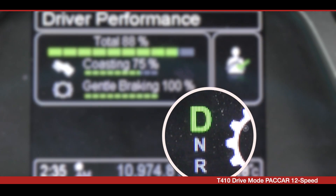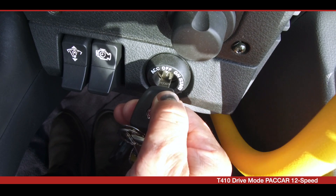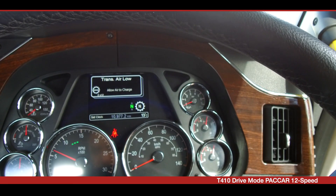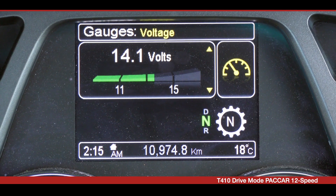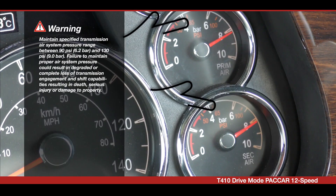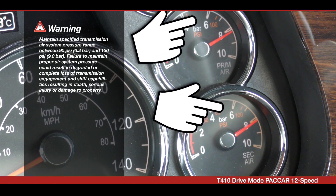To operate your T4-10 in drive mode, ensure the park brake is applied, then start your vehicle. Before engaging a start gear, check that the air system is fully charged and the vehicle's electrical system is charging. Automated transmissions require at least 90 psi of air pressure to operate correctly.